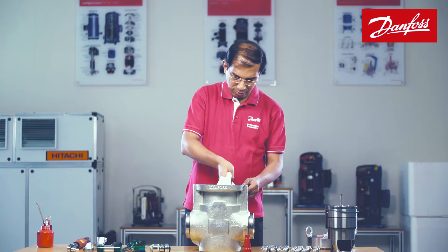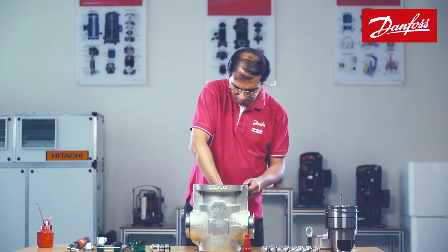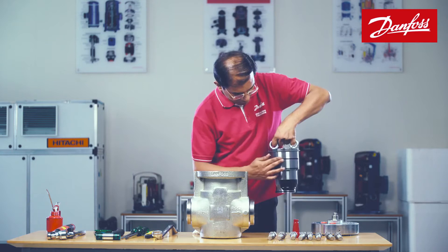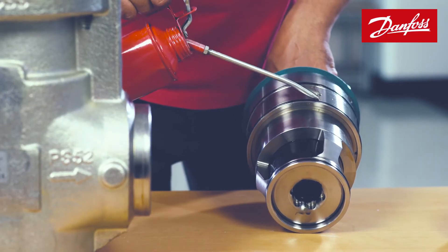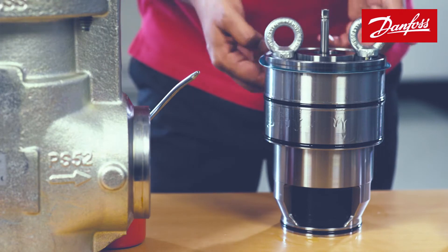On completion of the welding process, clean the valve body from inside with a clean cotton cloth to remove weld debris and dirt. Check the module thoroughly to ensure that the o-rings are intact. Apply some fresh refrigeration oil to ease the insertion and to protect the o-rings.